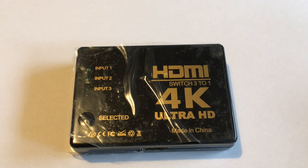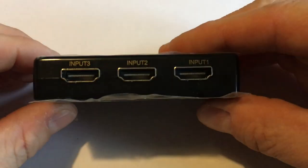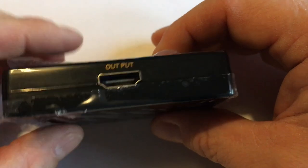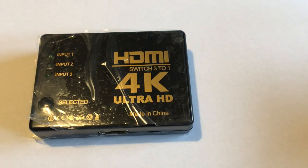Hello, my dear YouTube followers, this is CV with another presentation for this item: HDMI switch 4K Ultra HD. It's for attaching your devices like a Blu-ray player or PlayStation to one port only. It has three inputs where you put your HDMI cables, and it has only one output, and from this one the connection goes straight to your TV.